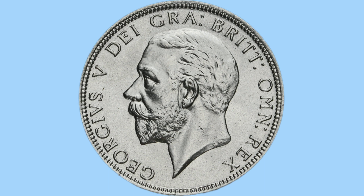This design was done by Bertram McKennell, with initials you can just make out on the king's neck. Around the king is the legend, once again in Latin and at some parts abbreviated Latin, and it translates to George V, by the grace of God, king of all the Britons.